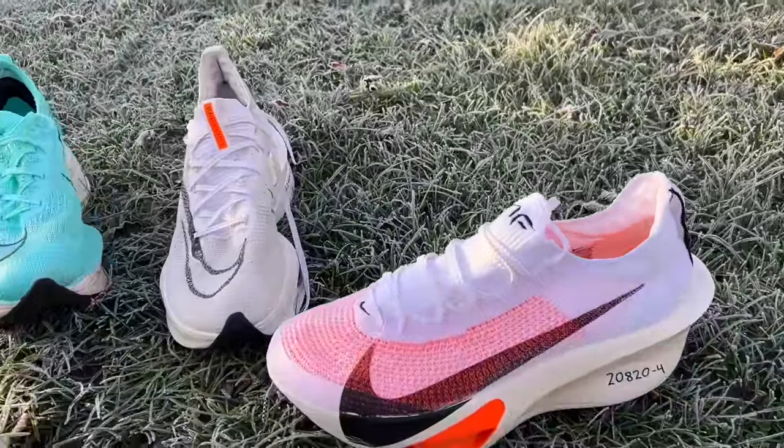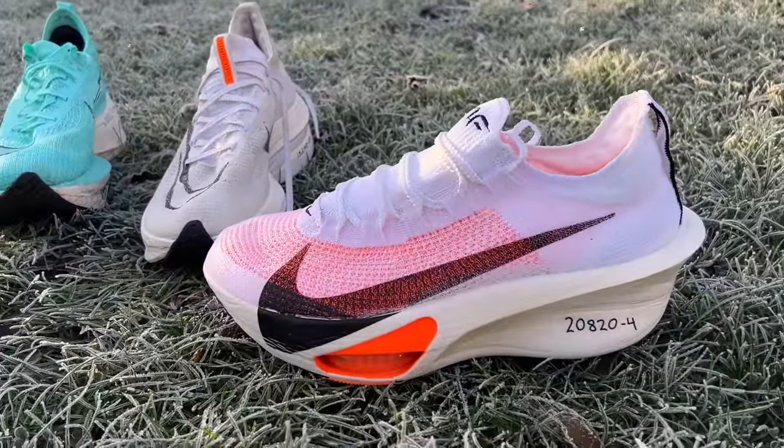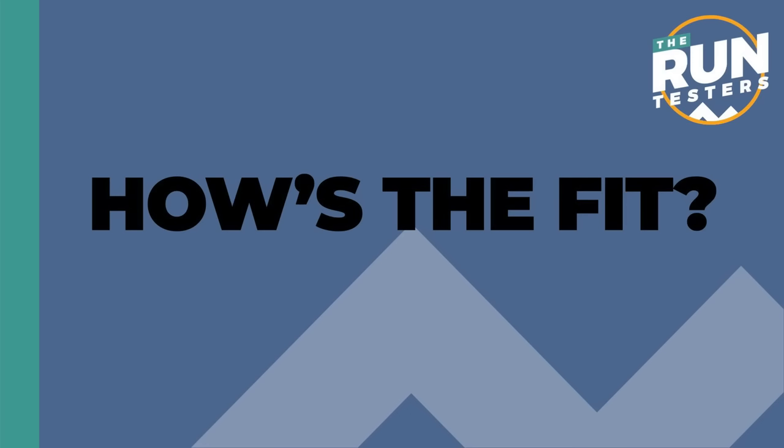There's loads more testing to do — this is very much initial thoughts. I'm hoping to race in it next week and get another race in December. Hopefully other channel members will get it too so we can do a multi-tester review. But it's a very strong first impression for the Alphafly 3.